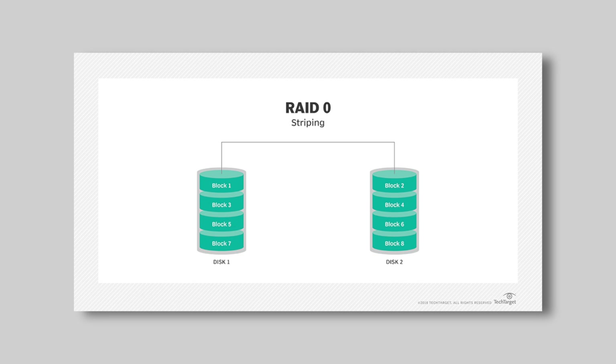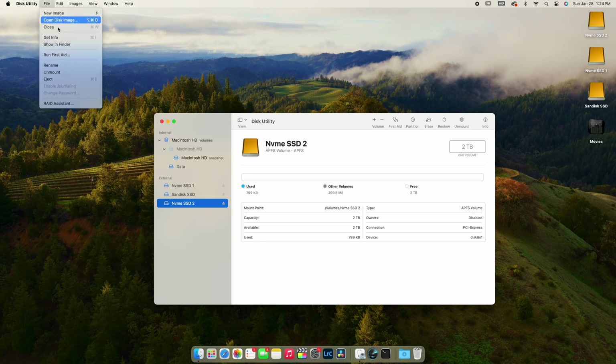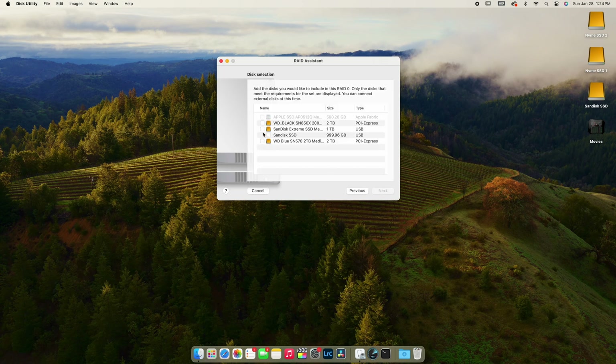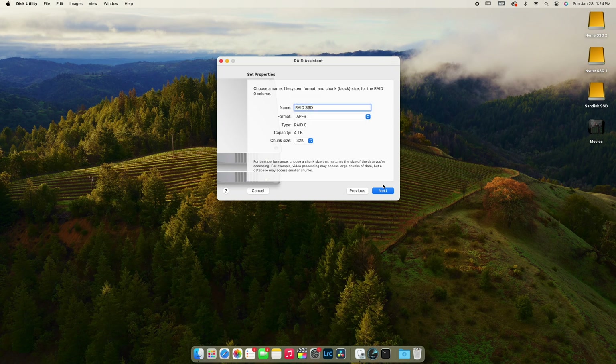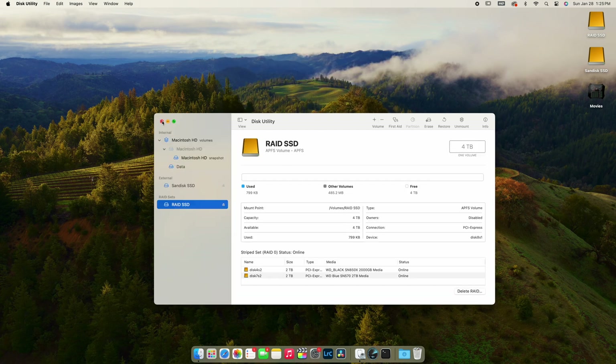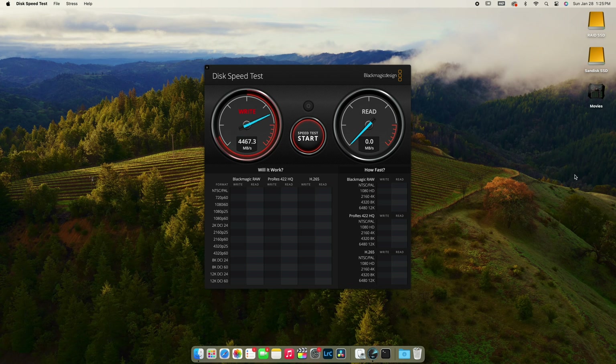The trick is all in the software. We are going to combine the two SSDs into one using RAID. Basically, you're asking your Mac to split the reads and writes between the two disks equally, but view both SSDs as one large disk — since the reads and writes are parallel, you get two times the speed. To do this, connect both NVMe SSDs to your Mac, go to Disk Utility, and select RAID Assistant. Create a RAID 0 configuration, give it a name, and select the disks. I had two 2TB disks, which now show as one 4TB disk. On the speed test, I'm getting over 5200 MB/s write and 4700 MB/s read — good enough to edit 8K video footage easily.